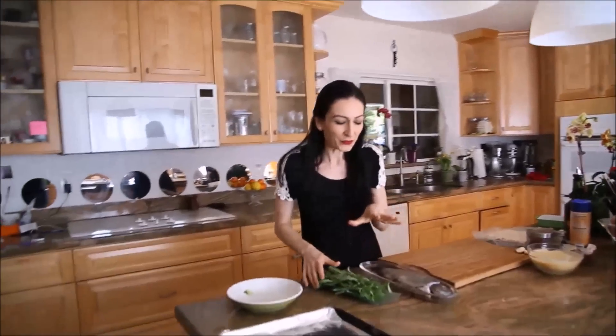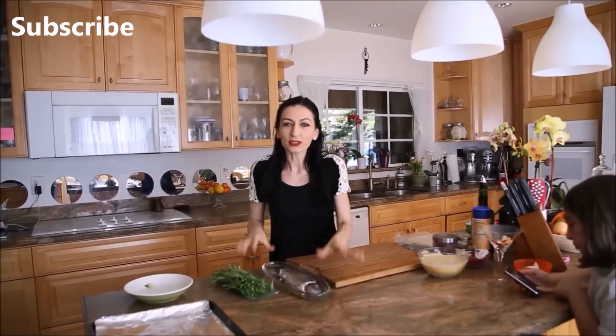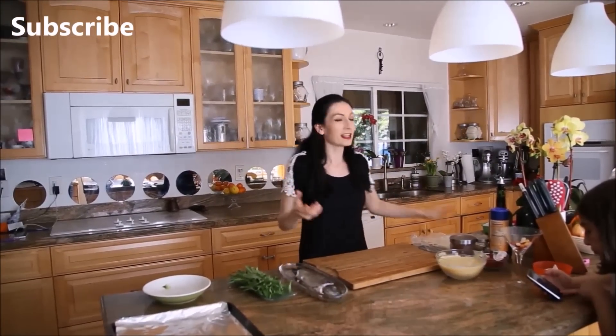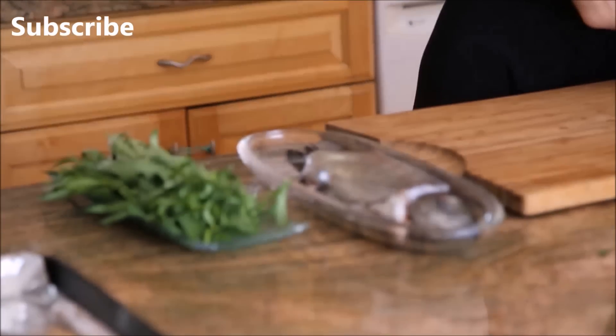You guys have asked me to make a few Easter dishes with fish, and this time I'm making red trout wrapped and baked in lavash. Lavash is Armenian traditional flatbread.